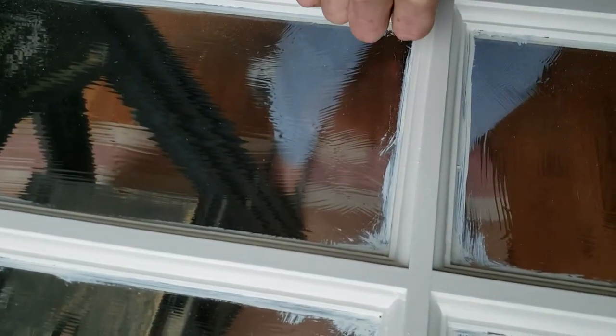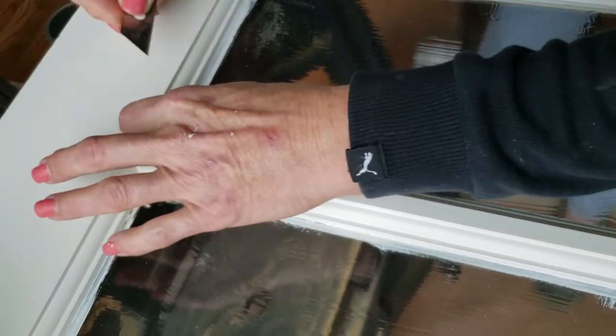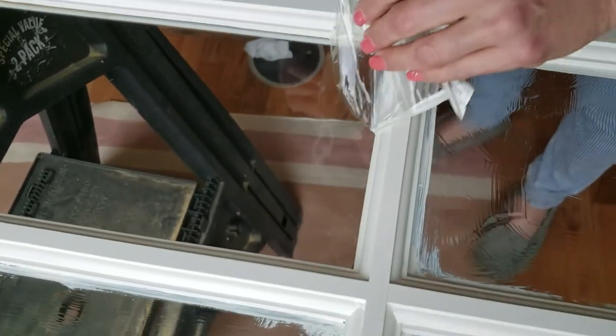The good part is it does pull your paint off where you had it on the glass. Watch this — it's so satisfying. It's like peeling off a Band-Aid, and it just comes off just slick as a whistle.